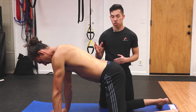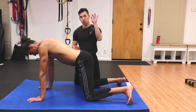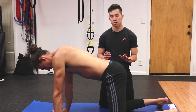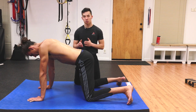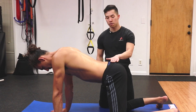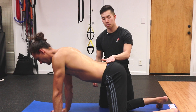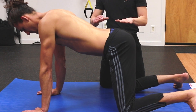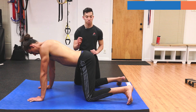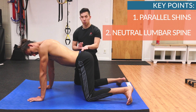Next, I'm going to have Mitch check in with where his tailbone is. I'll have him stick his tailbone towards the ceiling, then tuck it under, just to feel the difference between the two. After a few reps going to both extremes, I'll have Mitch find what is neutral — where the tailbone and the lowest part of the spine is flat. Once he finds that neutral position, I'm going to have him sink his butt towards his heels while maintaining two key points: number one, parallel shins, and number two, that neutral lumbar spine.